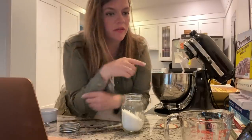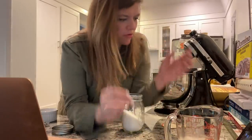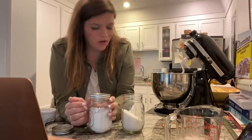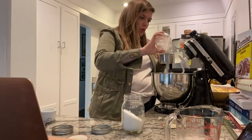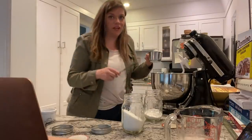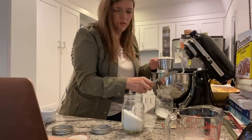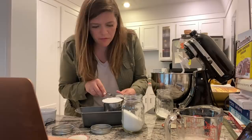I meant to set a timer when I started that for five to eight minutes. I hope you aren't yelling that I'm doing something wrong — it's fine if you are. One and a half cups of bread flour. My mom always said you've got to really make sure your flour is level.